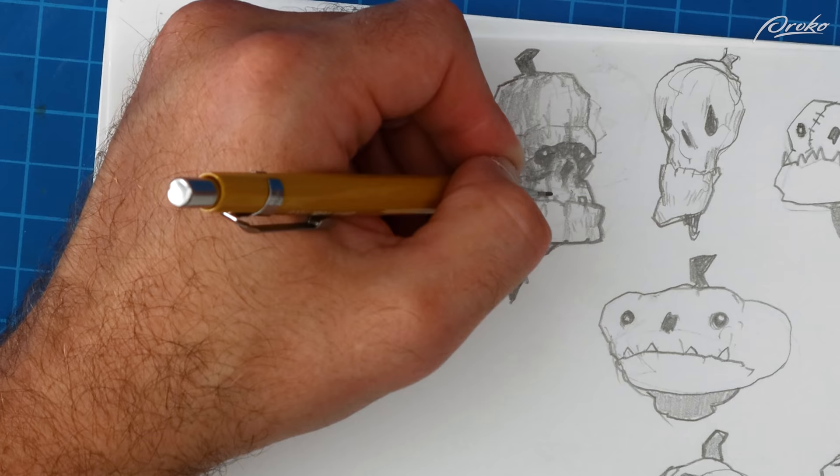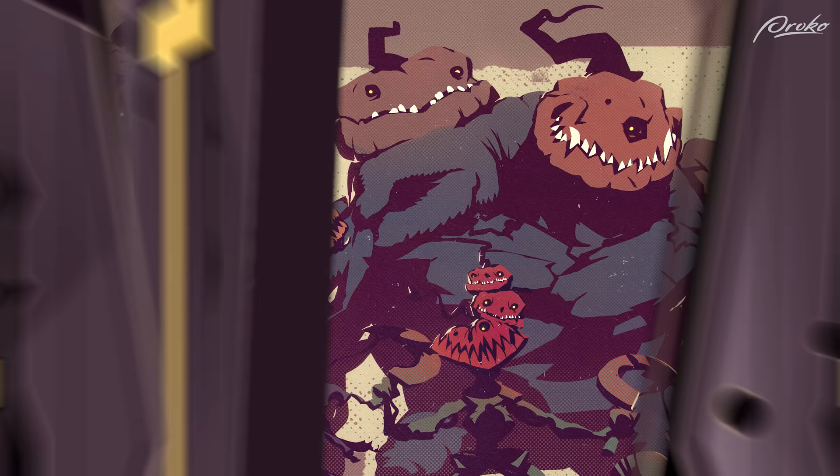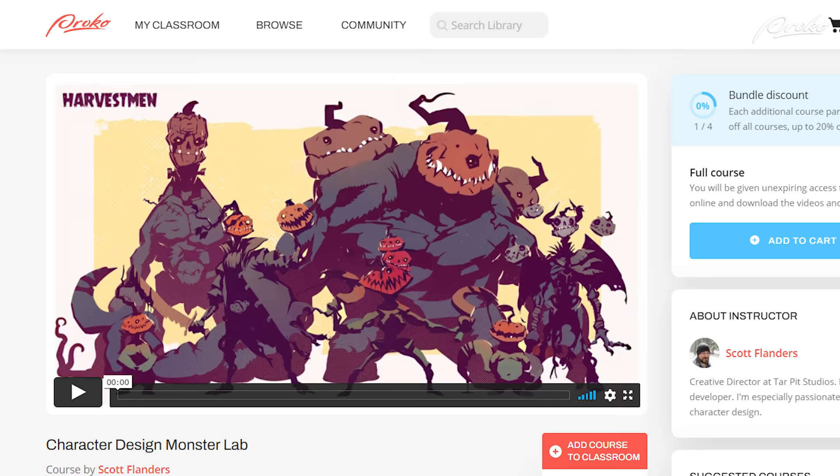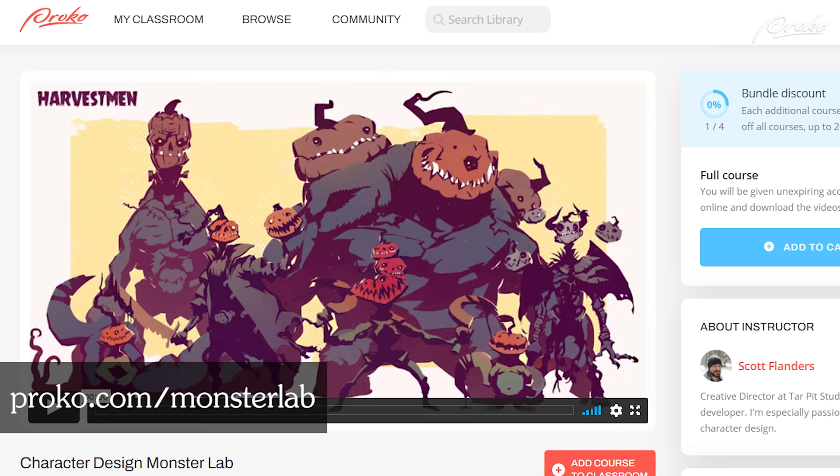Thanks guys. If you'd like to follow along as I develop more of my harvestmen or submit your own designs for critique, make sure to check out the full course at proko.com/monsterlab. That's all for now — take care, and I'll see you guys next time in the Monster Lab.